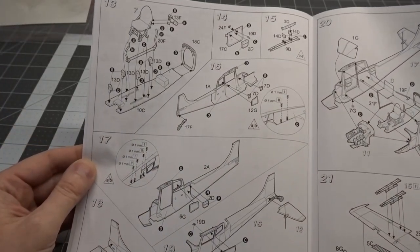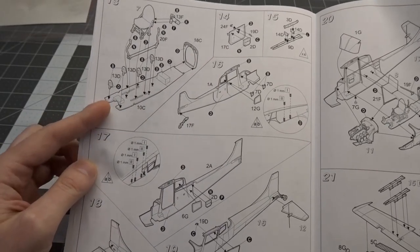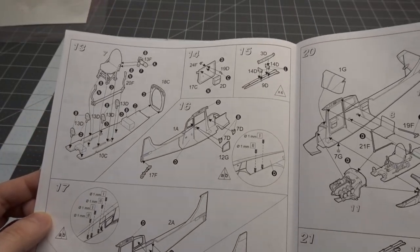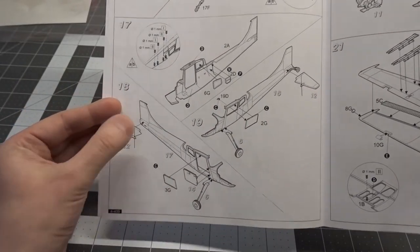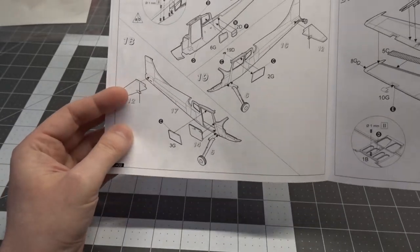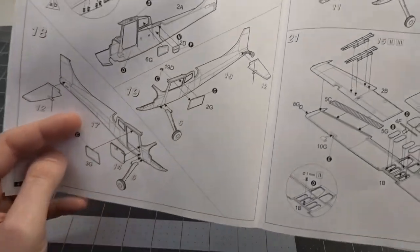Steps 10 and 11 are the exhaust, step 12 looks like starting on the tail. Steps 13, 14, and 16 are views of the cockpit, and 15 is the marker rockets. Step 17 shows more detail in the cockpit. Step 18 — the door can be posed open, so we'll probably be doing that.